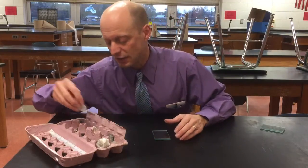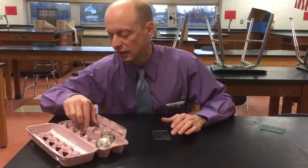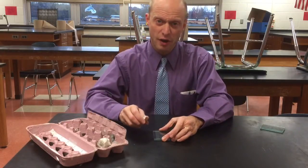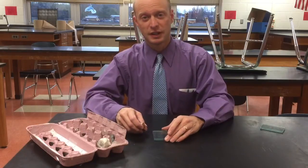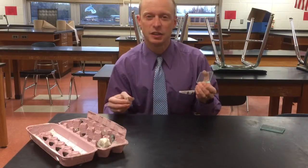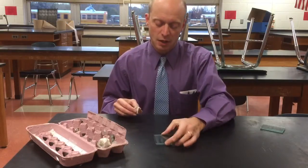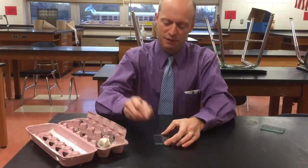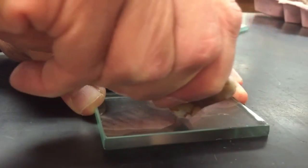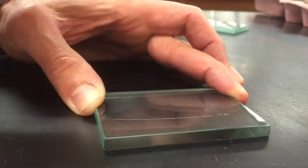I'm going to try quartz here. Hold it firmly like this — press hard but not too hard. Some people press too lightly, like this — that's not going to do it. You need to press harder than that. Hold it down, grab it firmly, press, eyes closed.